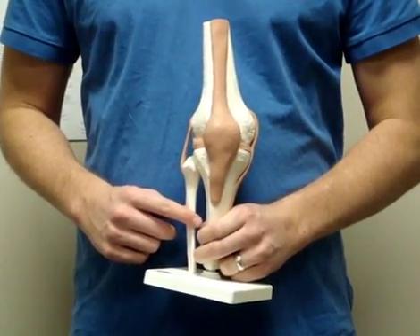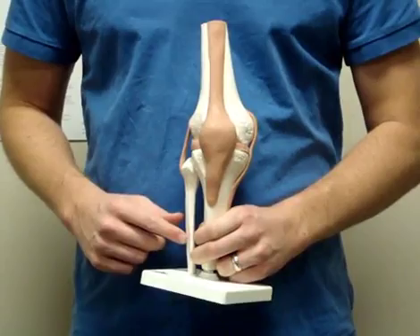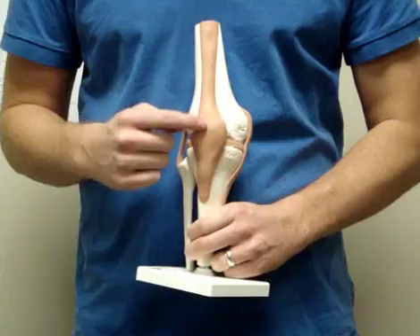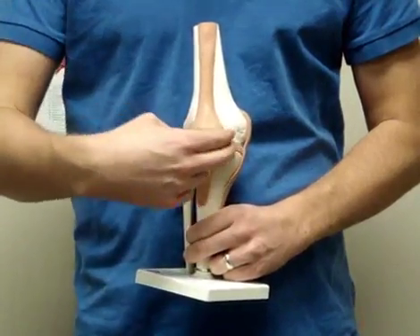This is a model of a right knee from the front with all the muscles removed. At the top, you'll see the tendon of your quadriceps muscles. Encased in this tendon is your kneecap, or your patella.